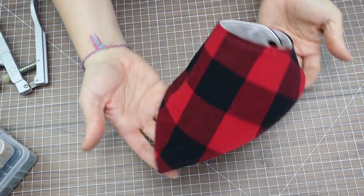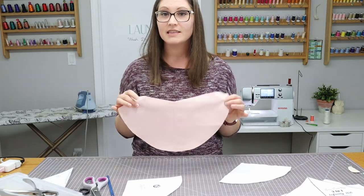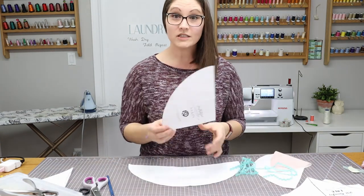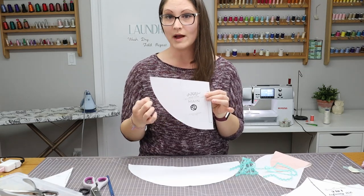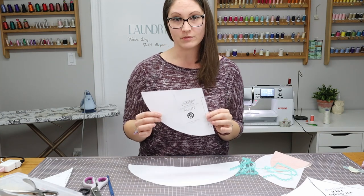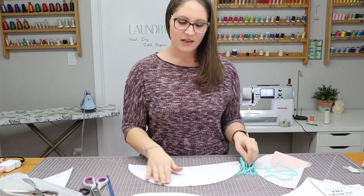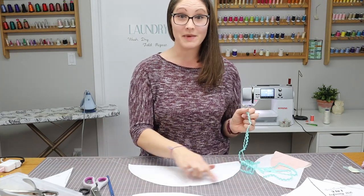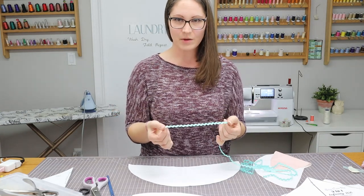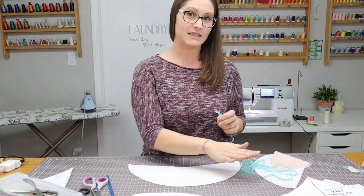Bib number one is complete! For bib one I used a flannel front with diaper flannel back. For our second bib we're going with a cotton front and diaper flannel back. This rounded style is more feminine, so if you have a little girl this might be your choice over the traditional bandana style. It also gives you an opportunity to embellish that curve — I've chosen a cute aqua zigzag ribbon to pin along the outside of my backer before sandwiching the front in.